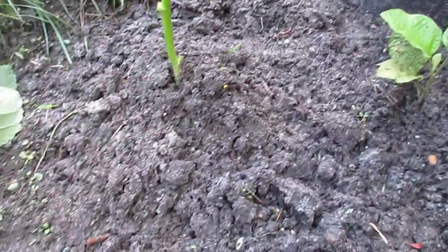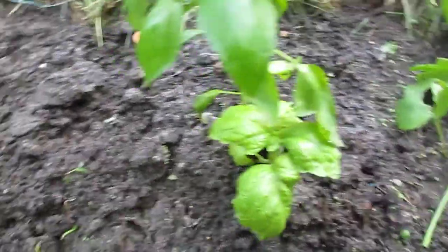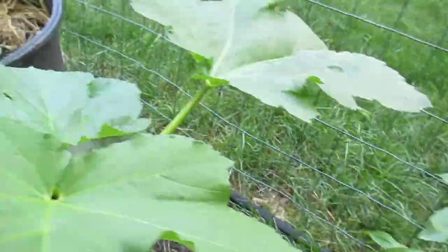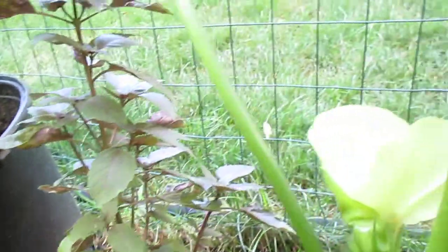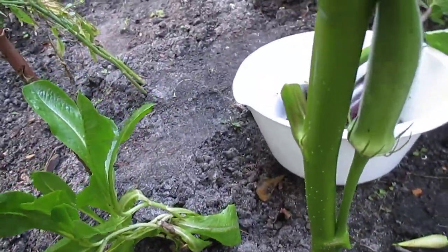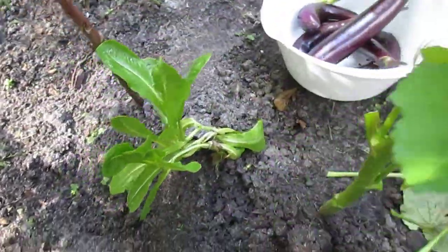This is an eggplant I just moved here because it was weak on the other side. Look at that — it's still small. There's basil here too. I'm done pruning the okra. Look — the flowers are coming, the fruits are coming. So excited — a lot of fruits coming!